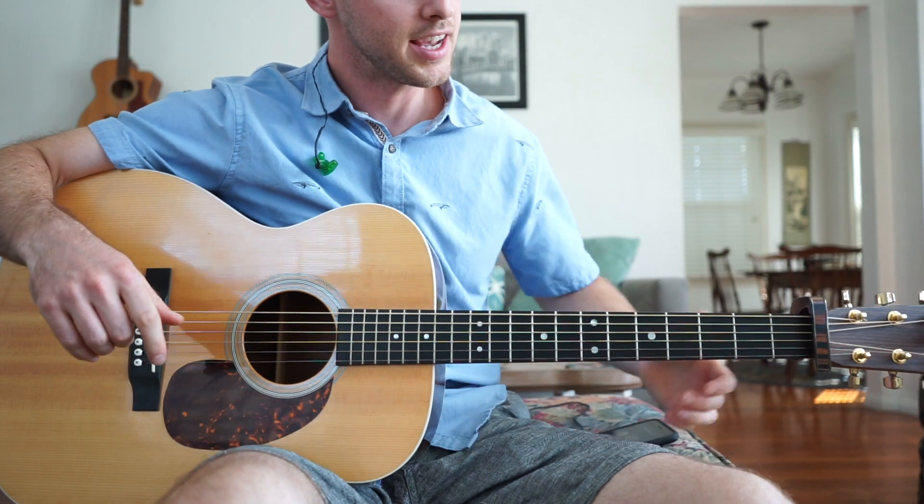Hey guys, my name is Kyle. I'm gonna show you 'We Are Never Getting Back Together Ever' by Taylor Swift. If you enjoy it and like learning it, make sure you comment below so I can see how you're doing, what you're feeling about it, what you liked or didn't like. Don't forget to subscribe and I'll just keep making these videos and you'll keep learning cool songs. Here we go.